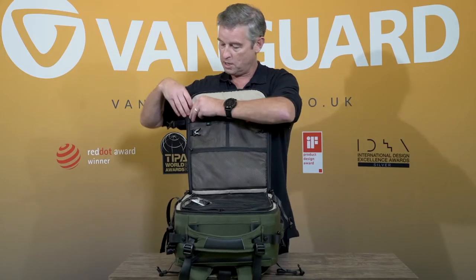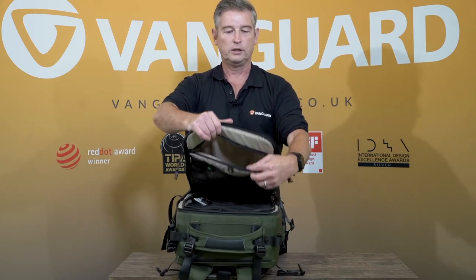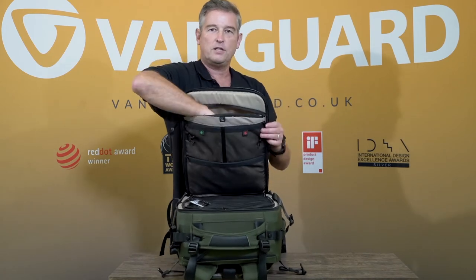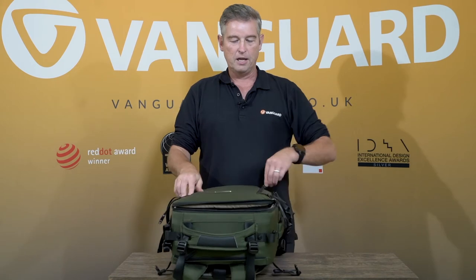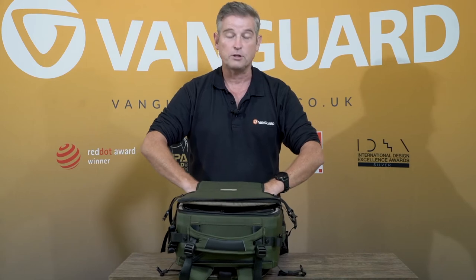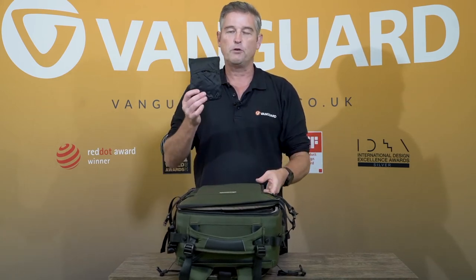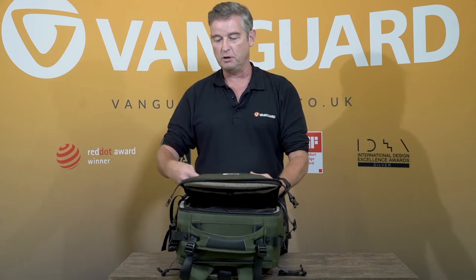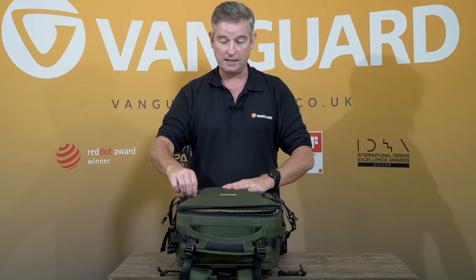Within this one you also have space for a 13 inch laptop going in the top, nicely padded on either side so you can put it in there safe in the knowledge it's not going to get damaged as you travel. You can also put in a 10 inch tablet or a jacket. This case also has a rain cover which is completely removable — you can use it on a wet day or take it out to let it dry properly.